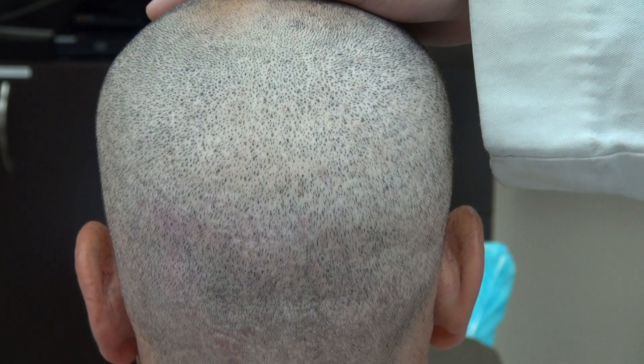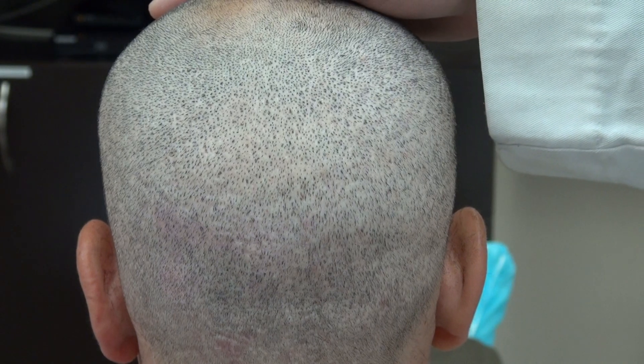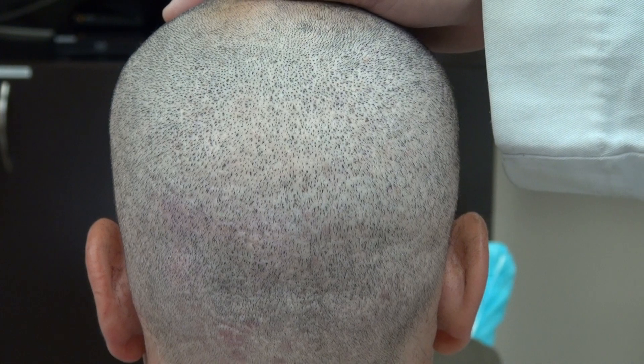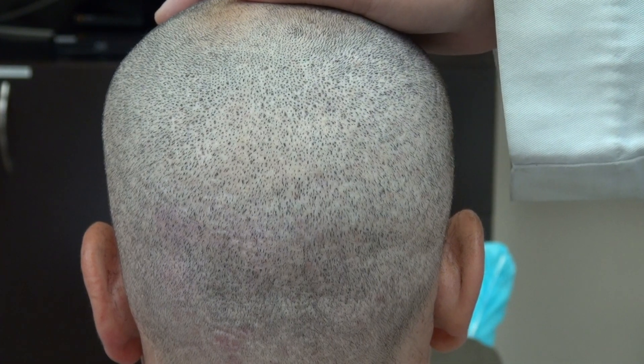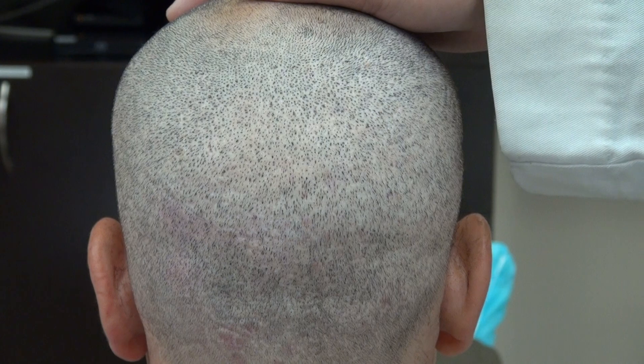On the other hand, the FUT will have a linear scar permanent for the rest of your life — you can never wear your hair short again. Other downsides of the FUT or strip method are that it's more invasive, more painful, more bleeding, more chance of infection, and you have numbness along the linear scar.